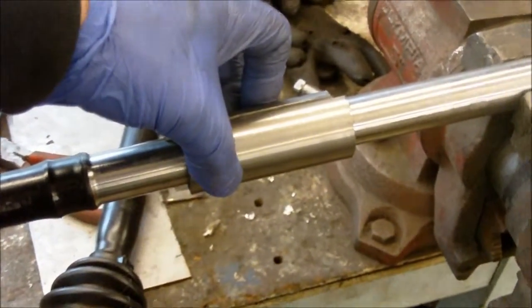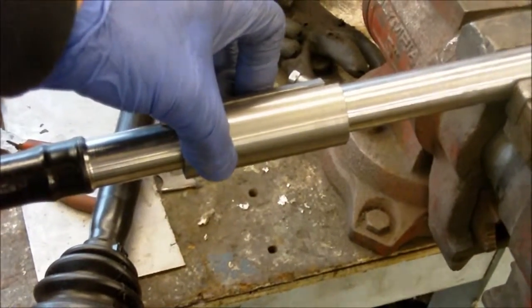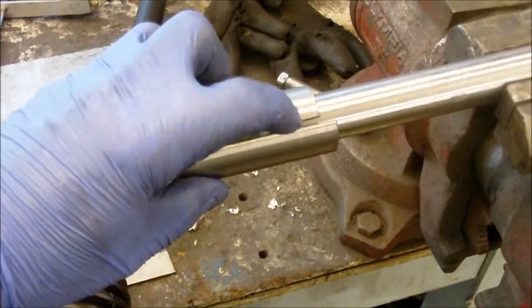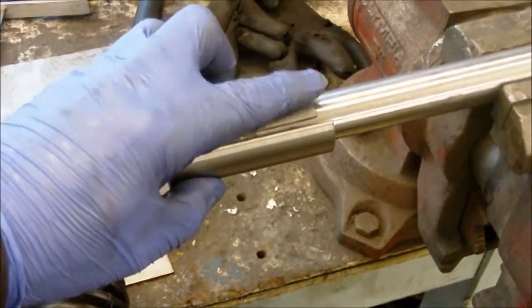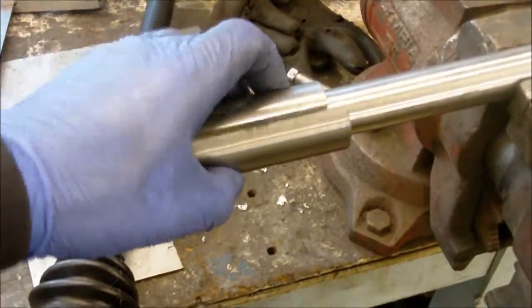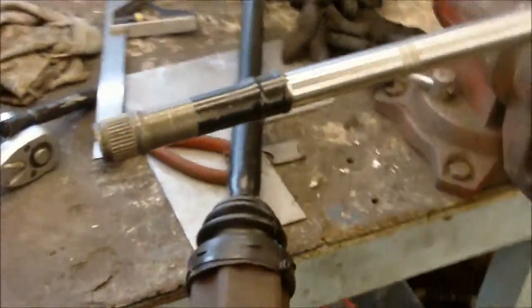So this one's ready to go. All I've got to do is V-out this part so I can get a good weld on the MIG welder, and then I've got high tensile steel rods which are going to do the two end caps. So that's one done.